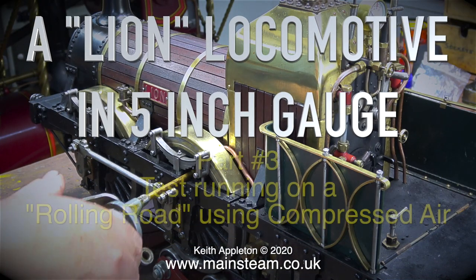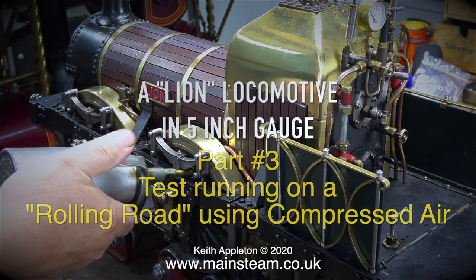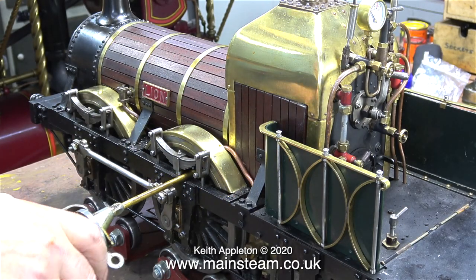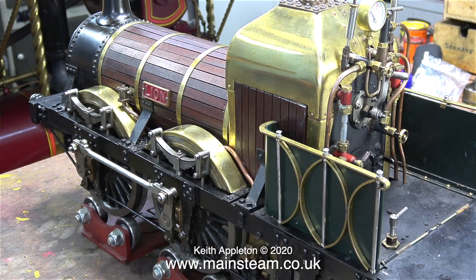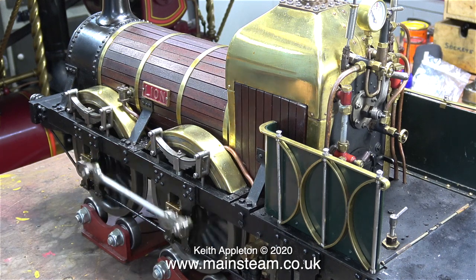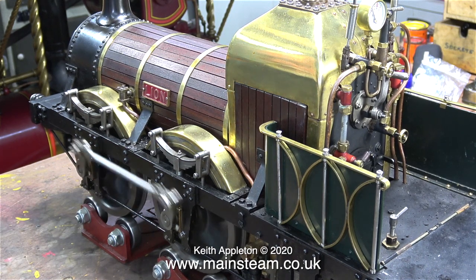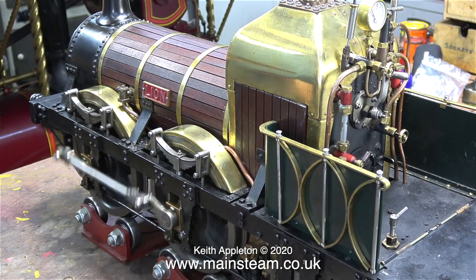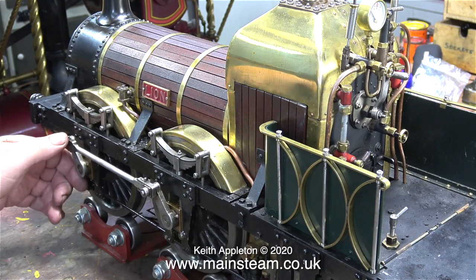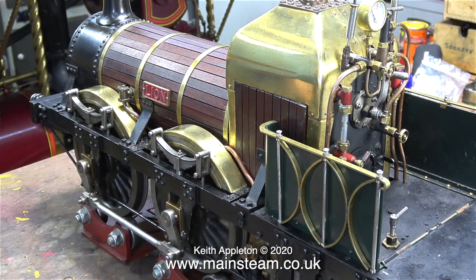A Lion locomotive in 5-inch gauge, Part 3 — test running on a rolling road using compressed air. As always, the first thing to do is to oil every moving part. Because this engine has slip eccentric valve gear, before opening the regulator I need to rotate the wheels. I'll stop talking for a short while and let you have a listen to it.